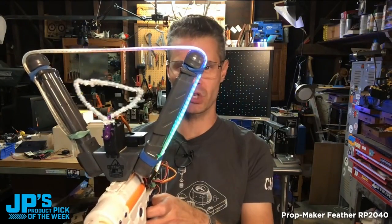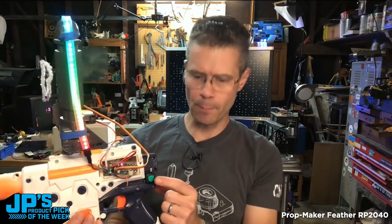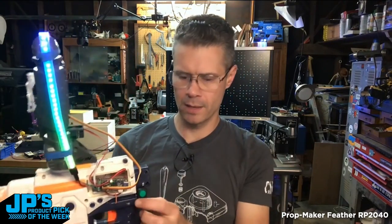Sweeping of this servo here. Rainbow NeoPixels running here. And then I have a button and some plug-in wiring that will allow me to adjust the color of the NeoPixels.